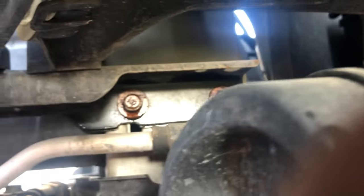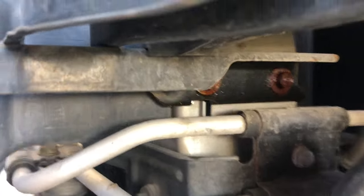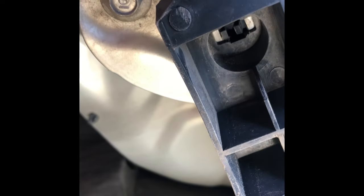With the bumper off, you get access to the headlights. There's a metal bracket and the bolt is over here. There are two bolts that hold the headlamp assembly. I'm going to put some marker here to align it back when reinstalling. The third bolt is over there. I got all three bolts out.